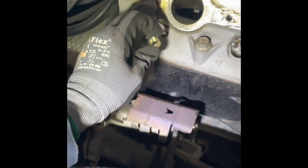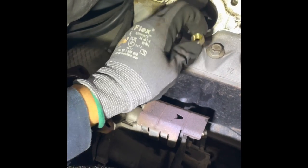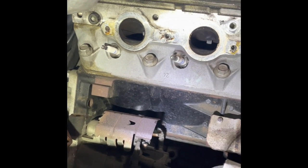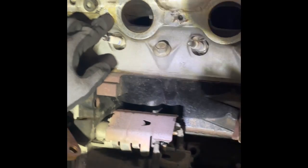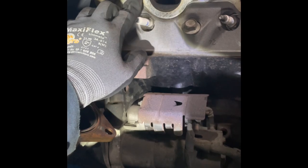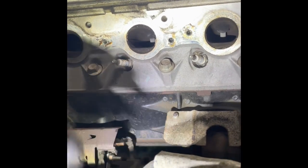You weld the nut on there. The head is aluminum and the studs are metal, so when you weld it, in theory it won't stick to the head. If you have a metal head, I wouldn't suggest doing it this way unless you have a really precise hand for welding the stud. I would just extract it at that point. But with an aluminum head it should be fine — I've done it plenty of times.